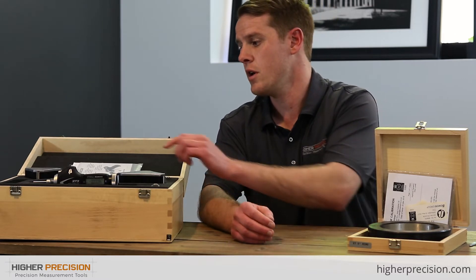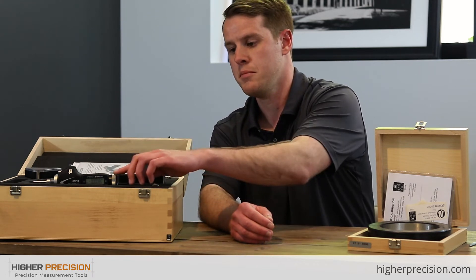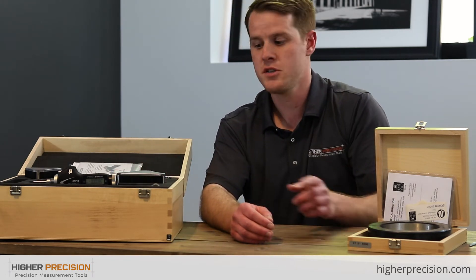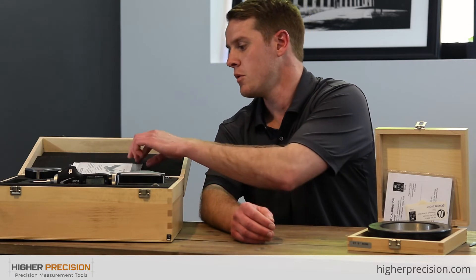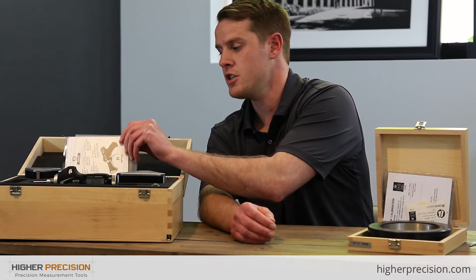Included in this set we have a 4 to 5 inch head, a 5 to 6 inch head, a pistol grip, and a ring to calibrate the heads with. We also have an instruction manual and a traceable certification of calibration.